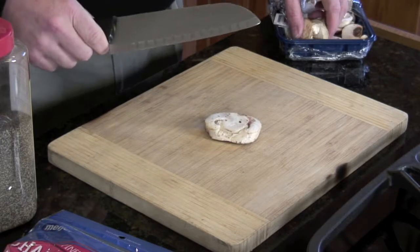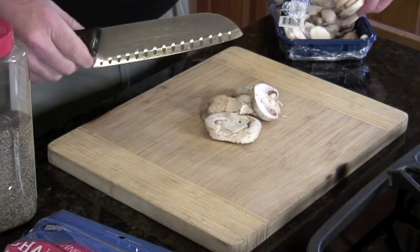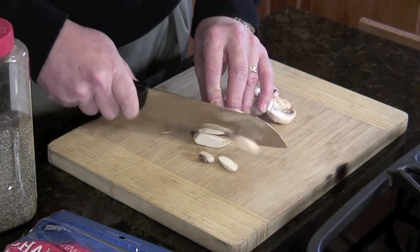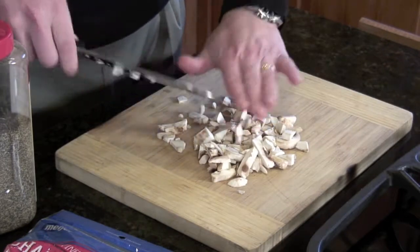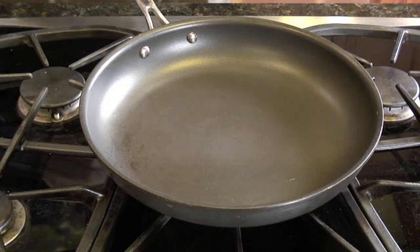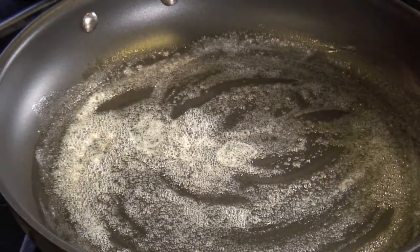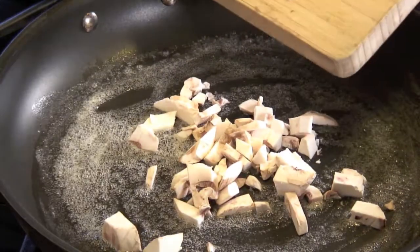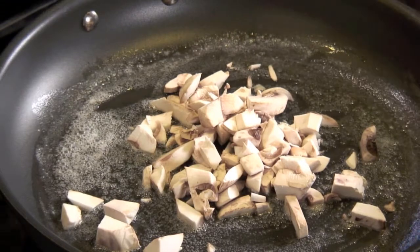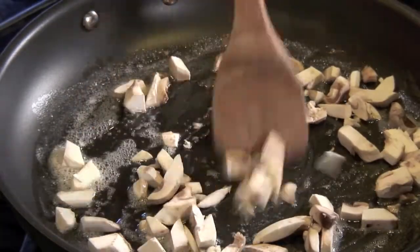First thing we're going to do is chop the mushrooms up into kind of strips. We love mushrooms — they add a little bit of an earthy, meaty flavor. We'll put about a tablespoon and a half of butter in a nice pan and melt it down, then add about three-quarters of a cup of chopped mushrooms and sauté them until they're nice and golden brown.